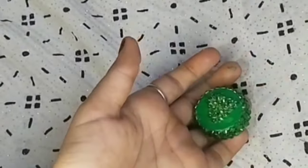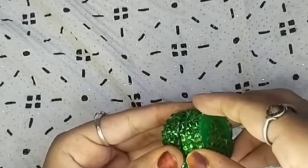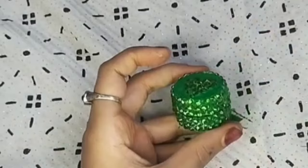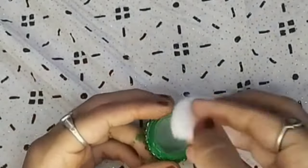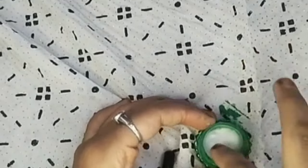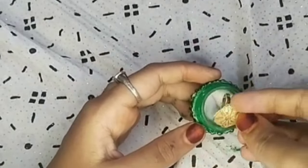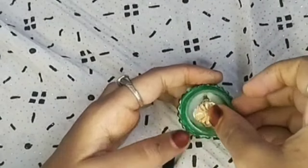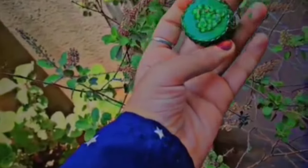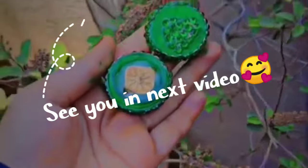We are ready. We put it in this, we will close the cap and see how it looks. I will add a button and put it in. If you like and subscribe, please like and subscribe. See you in the next video — bye bye!